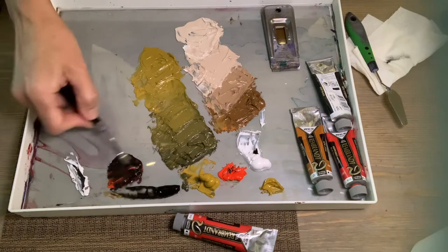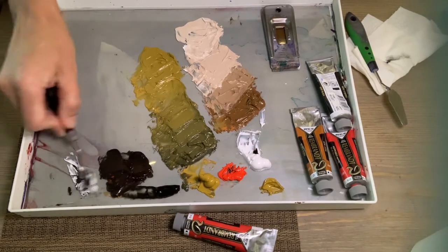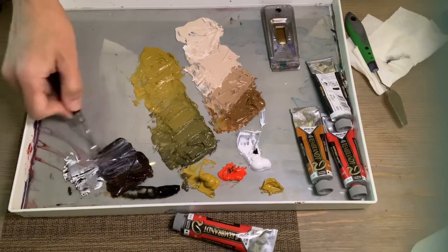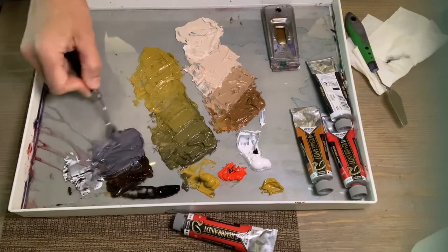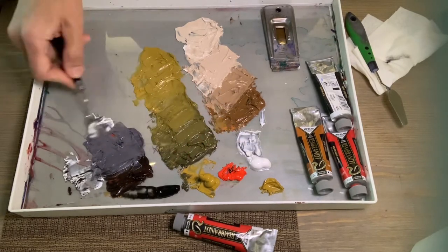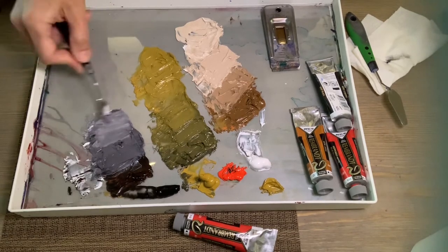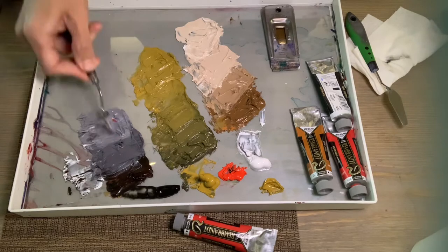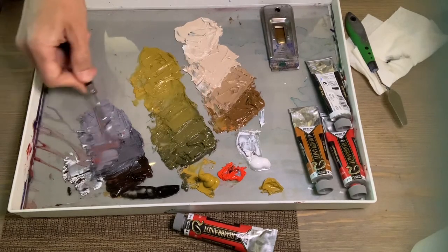Ivory black is basically a muted blue, and you can do beautiful things with it. I think a lot of people misuse it — they just use straight black for the dark areas, like nostrils or something like that. That's a bad idea. I almost always mix it with something.